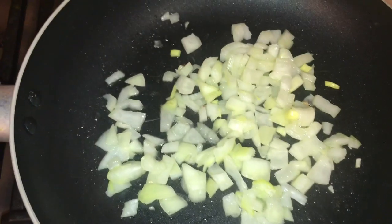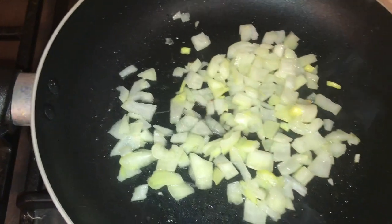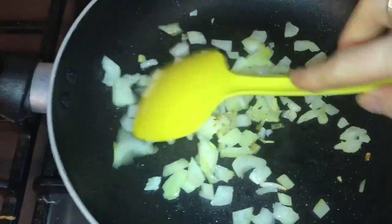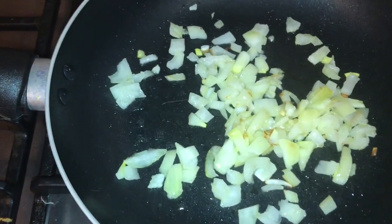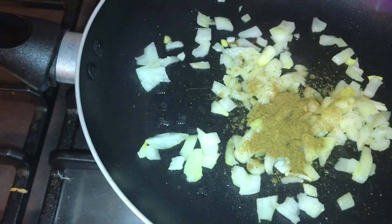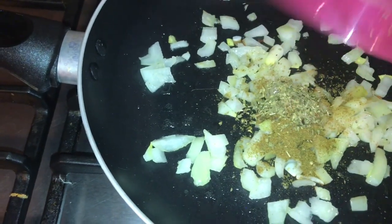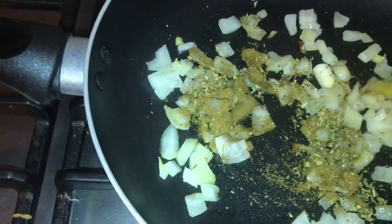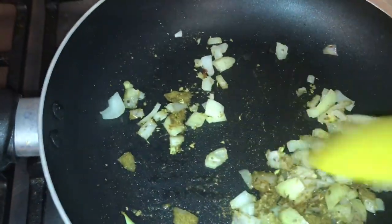It's been five minutes so now I'm adding in the teaspoon of cumin and the half teaspoon of oregano. Give that a mix around and we'll just leave that for a minute to fry, and then the onion spice is ready.